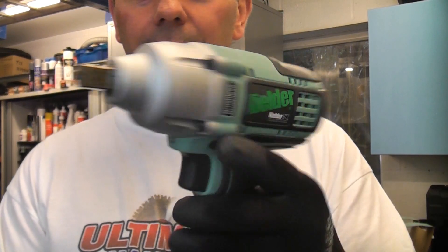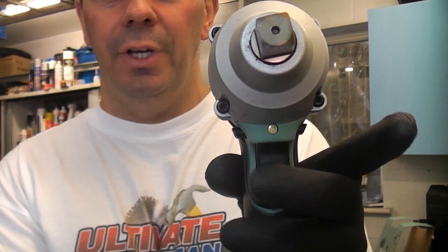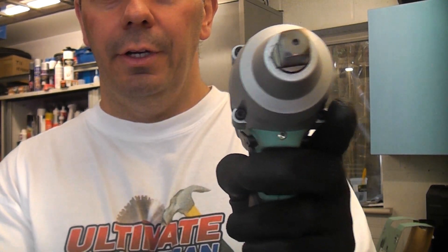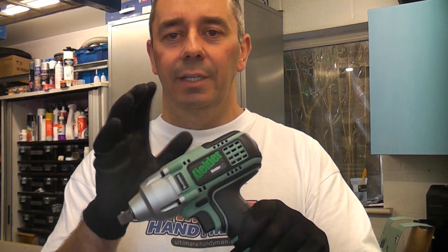Like all other impact wrenches, there is a selector to switch from forwards to reverse, a variable speed trigger, and an LED work light on the front. This also benefits from a brushless motor, so there are no brushes to replace — it should last a very long time.